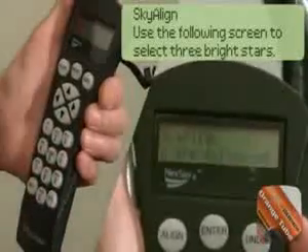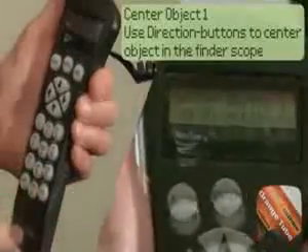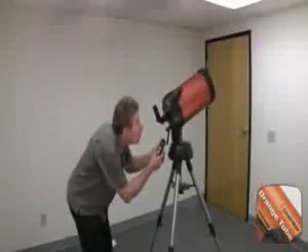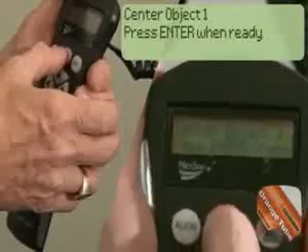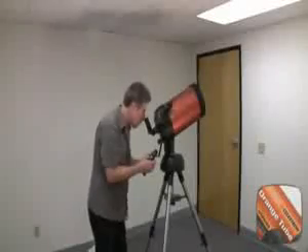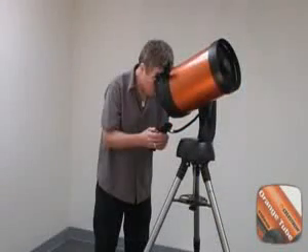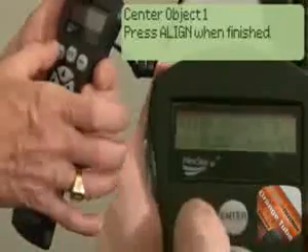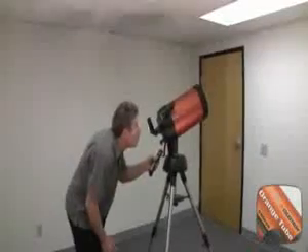Now press Enter to proceed with SkyAlign. Using the directional arrow keys, slew to any bright object in the sky and center it in the star finder. Press Enter when done. Once the first object is centered in the star finder, using the directional keys, center it in the eyepiece. The telescope will now move at a slower rate of speed. After centering the first object in the eyepiece, press Align. Repeat this procedure for the remaining objects 2 and 3.